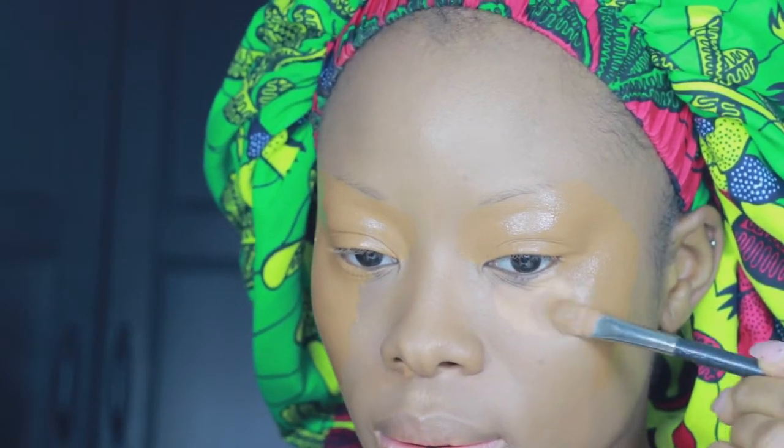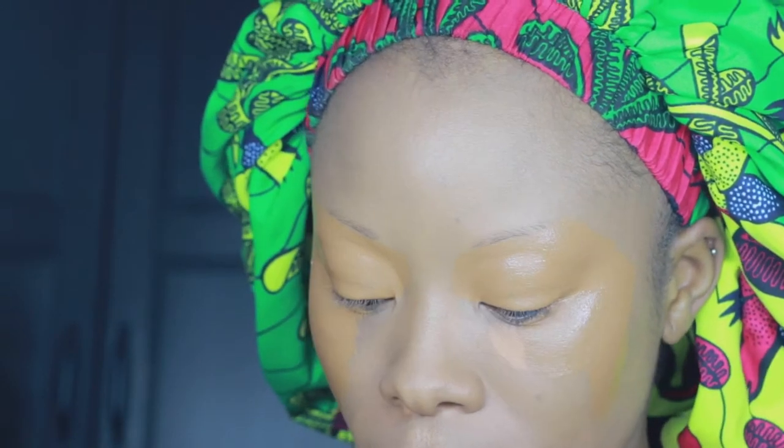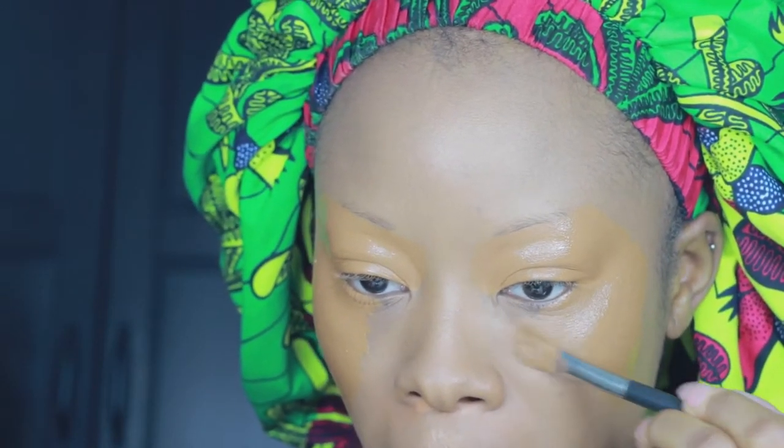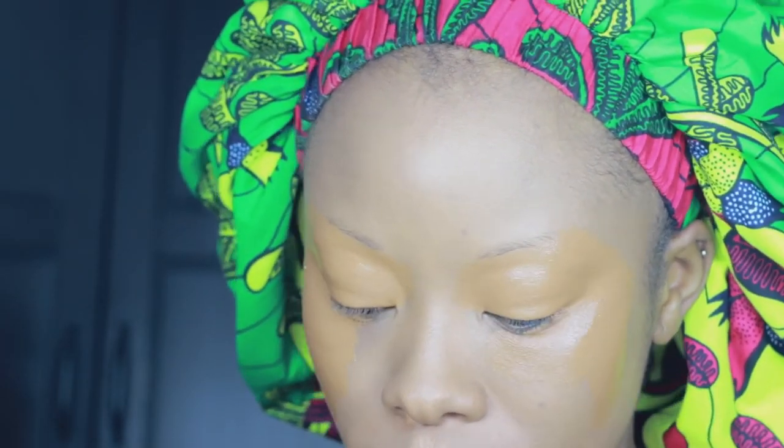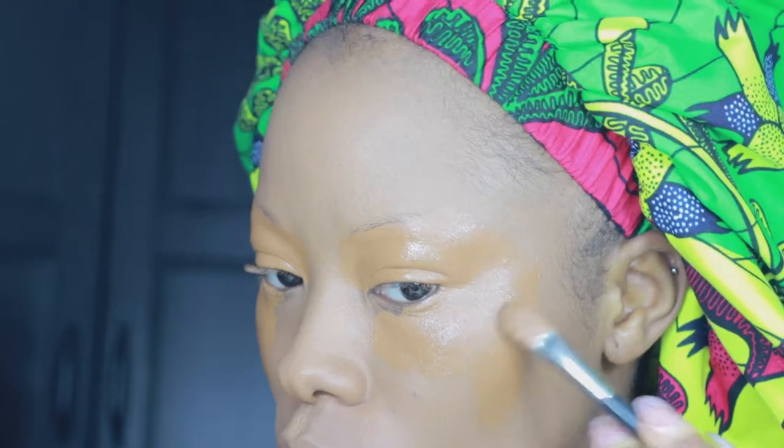I love it. Don't sleep on this MAC Studio Finish Concealer — it's amazing. Some people don't use it under the eye because it creases, but you just have to know how to use it and how to set it. One of my favourites.